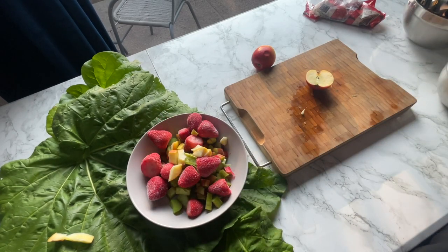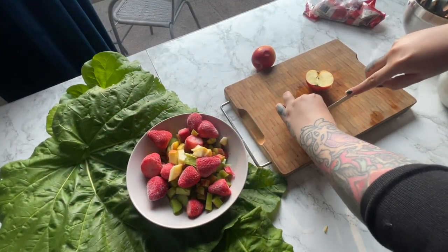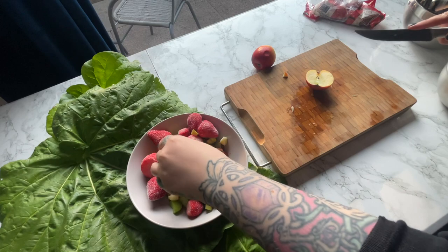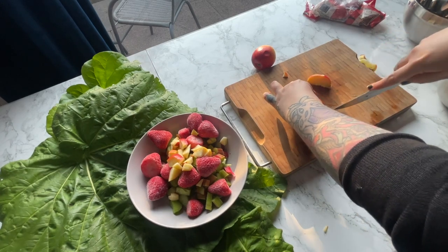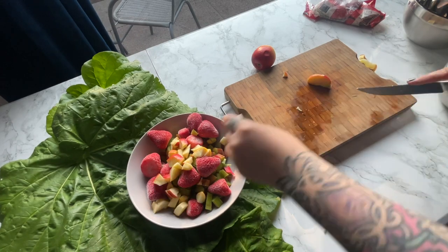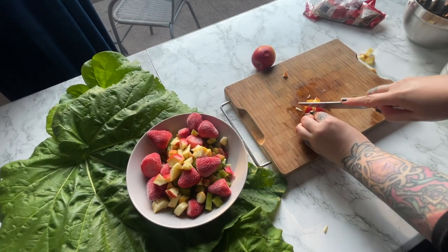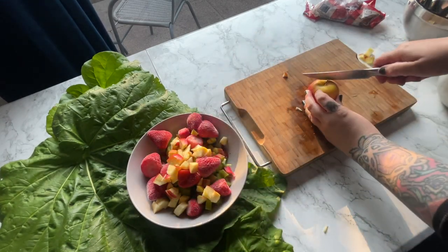I can't believe that I didn't realize that rhubarb crumble is so delicious. But there you go — you learn something all the time. You can make the crumble with different things. I actually wonder if you can make it with pumpkin — has anyone tried that? Maybe we should try that because I did plant pumpkins in the garden, so hopefully they are ready in October.